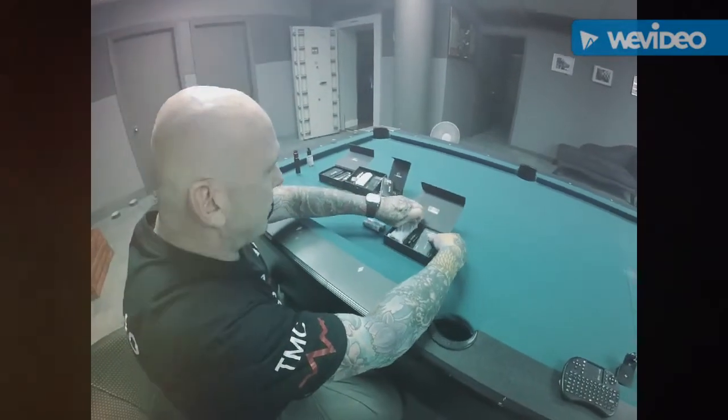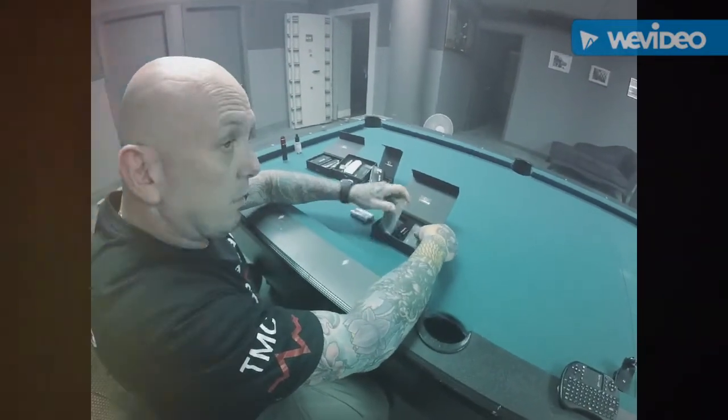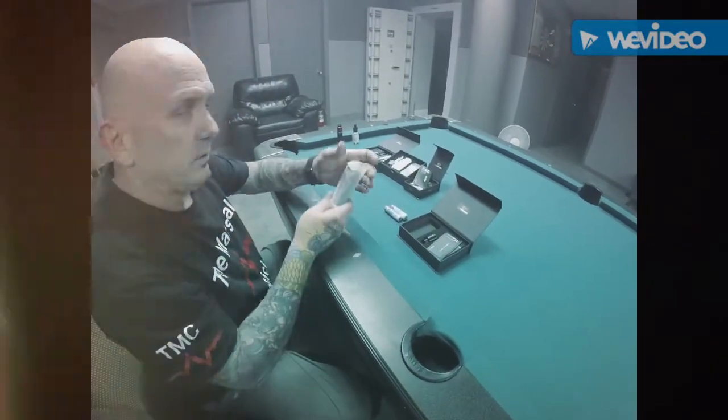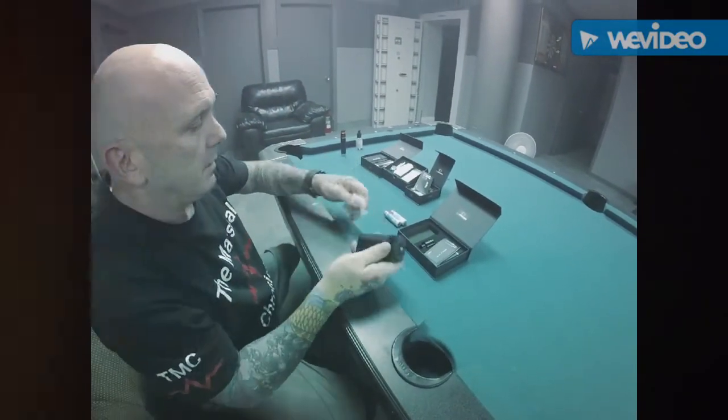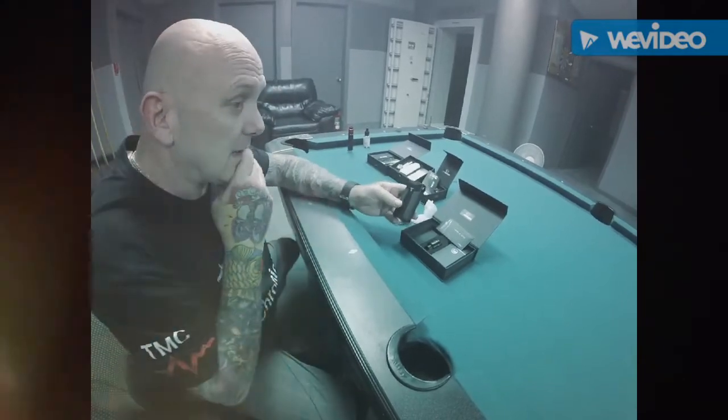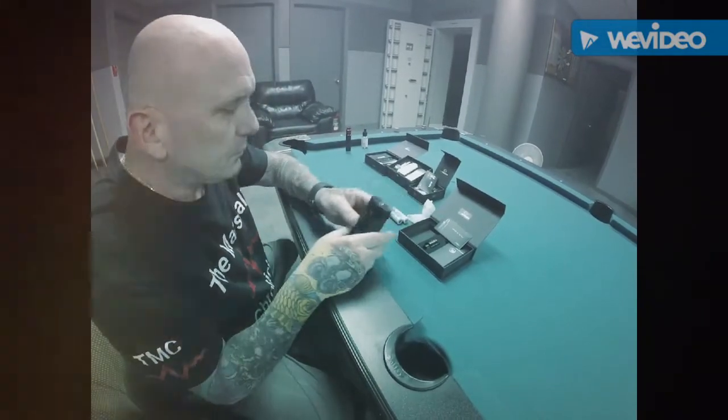Hey guys, today I want to go over a few of the new Jwall products that have come into the shop. This is kind of a secondary video to the first one, but hopefully a little bit cleaner. So this is what you get when you unpack the box for the new Trax — this is a 180 watt device.